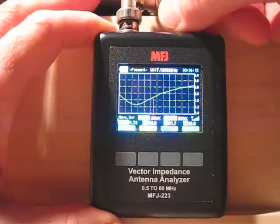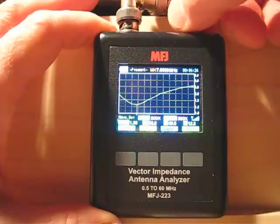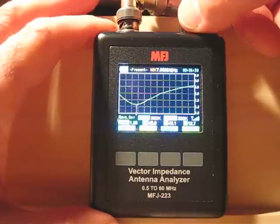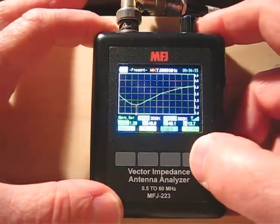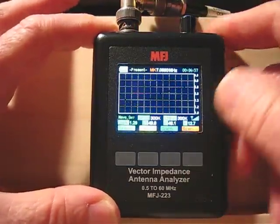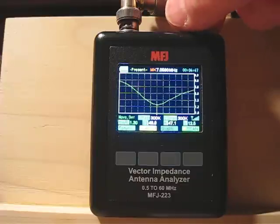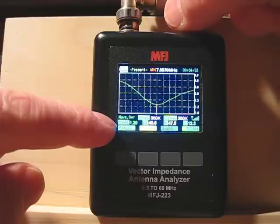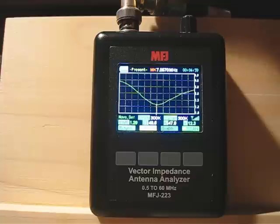Now I'm dialing down the frequency and you can see the red line going down to the bottom of the dip. That's right around resonance at 7.059 megahertz, and the SWR reading is 1.29 to 1. If I push scan again it's going to re-center on that frequency. After the re-scan it centers on 7.059 at 1.30 to 1 — so the antenna is resonant right there at the end of the transmission line.